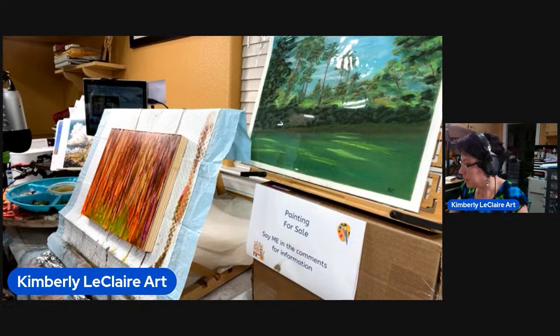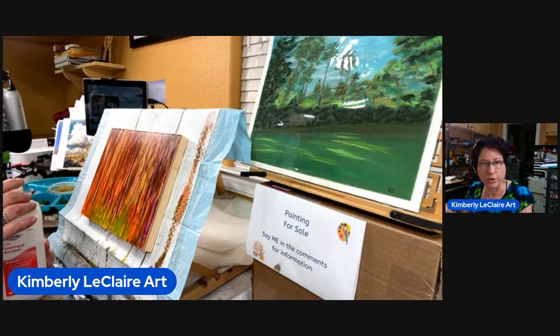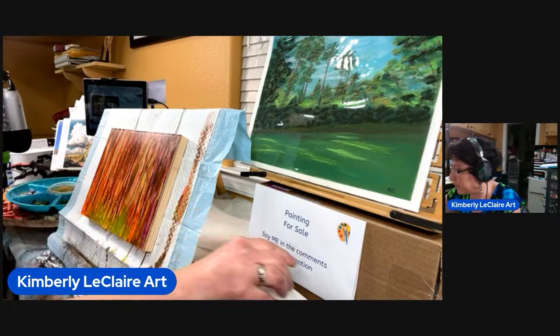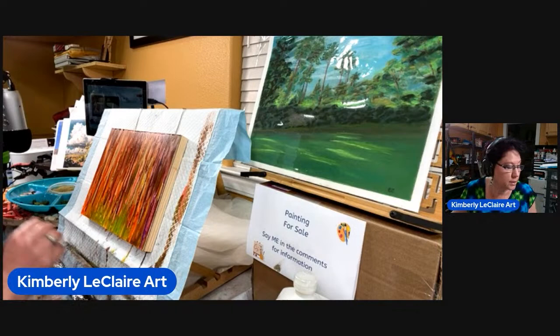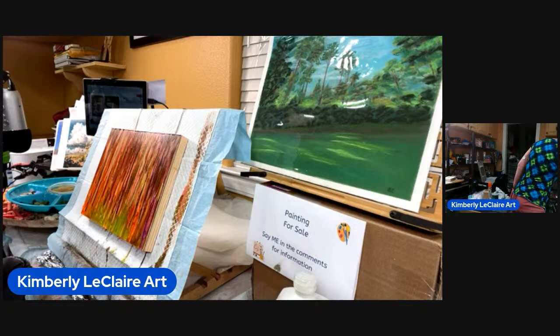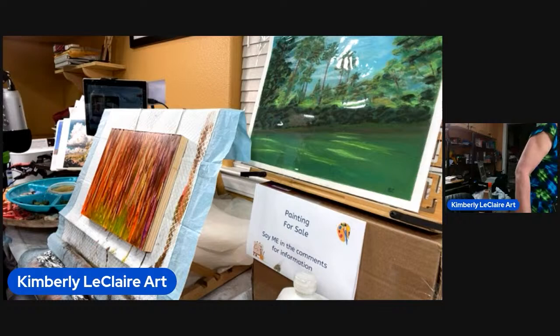I'm going to put a little bit of my isopropyl alcohol. I hope by the time this recording is done you guys aren't hearing the same echo I'm hearing. I do need to find a skinnier brush — that one is going to be too thick. Let's see, I'll grab this one. This is actually a watercolor brush; I hope I don't ruin it. I have a good supply of brushes, but I don't want to ruin it.